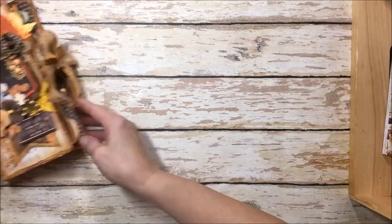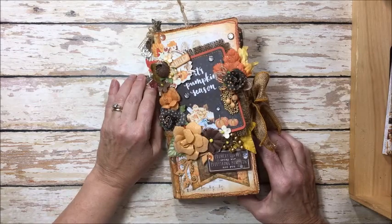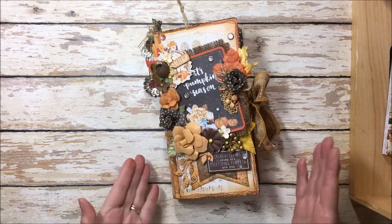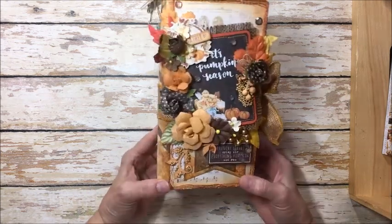Fall is when my family loves to bring out the pumpkin recipes, and I have them kind of scattered here and there. I thought, how fun would it be to create a pumpkin recipe book using the Heartfelt Journal die? So that's exactly what I've done.